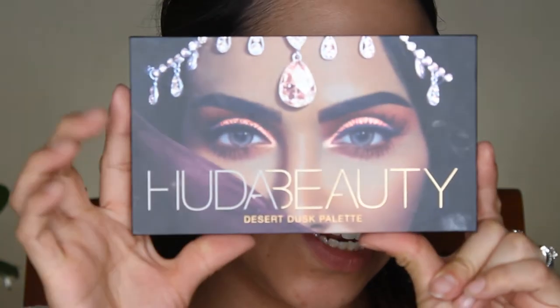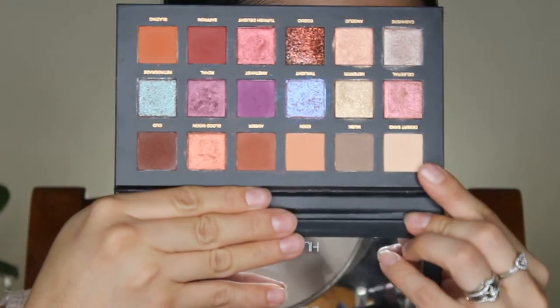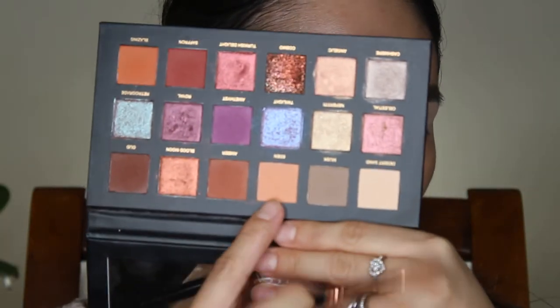We're going to start this look off using the Huda Beauty Desert Dusk Eyeshadow Palette, and you are going to use this palette and this palette only for the entire eye look. You're going to start off with the shade Desert Sand and just use it as a bone shape to put all over your lid. I already did my eyebrows and put concealer all over my eyelid to prep my eyes. We are going to start with this shade here — Eden. It's like a pinkish shade and we are going to go into the crease.